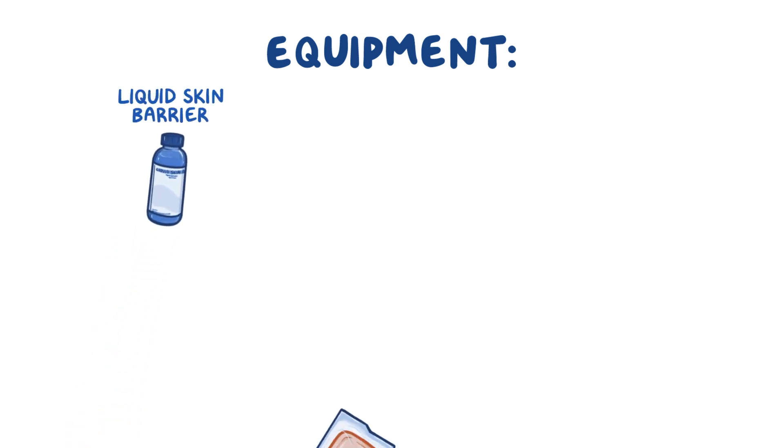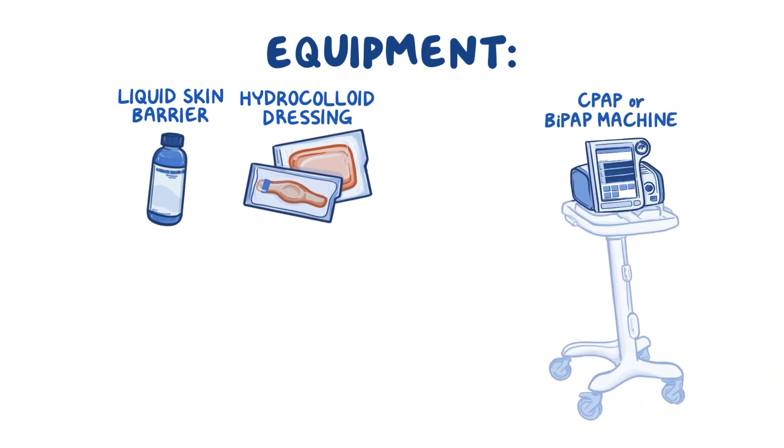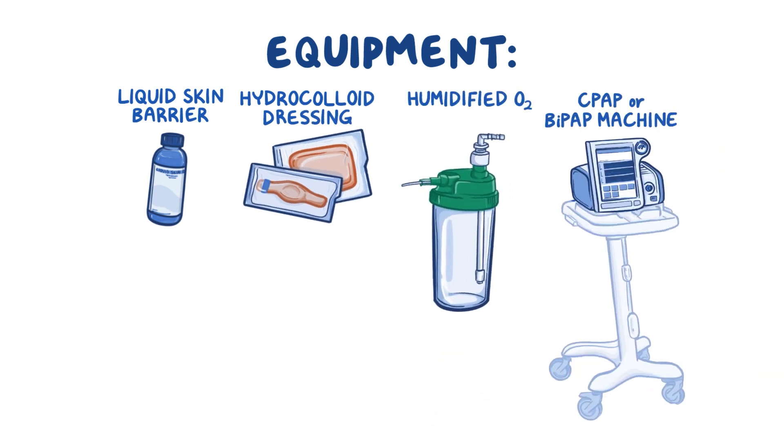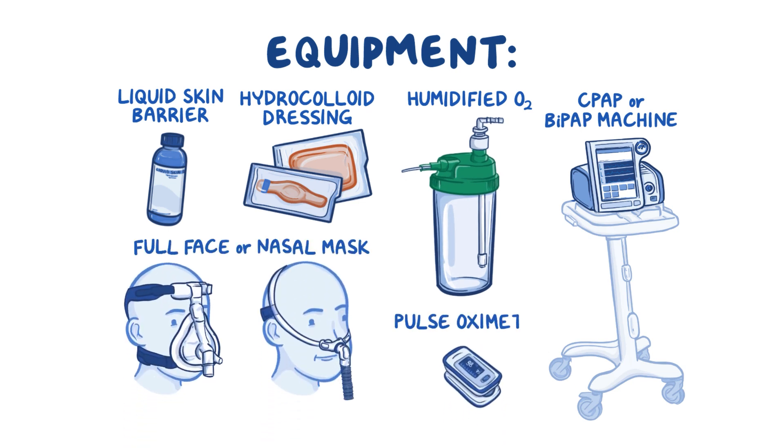Here's all the equipment you'll need: liquid skin barrier, a hydrocolloid dressing, CPAP or BiPAP machine, humidified oxygen, an appropriately sized full face or nasal mask, and a pulse oximeter.